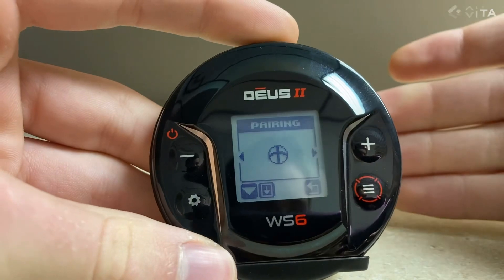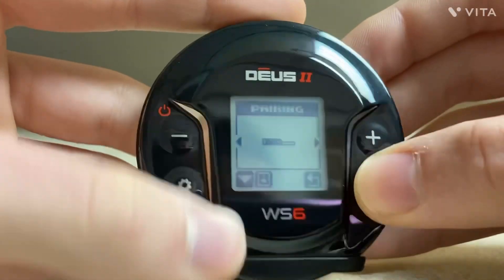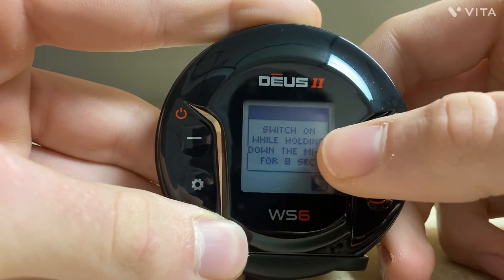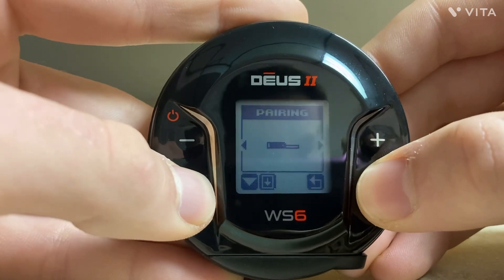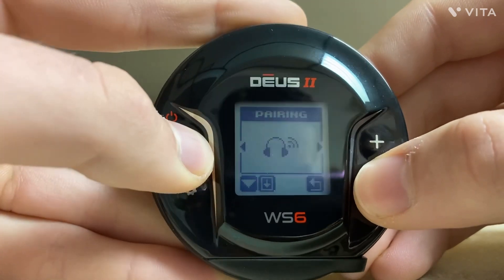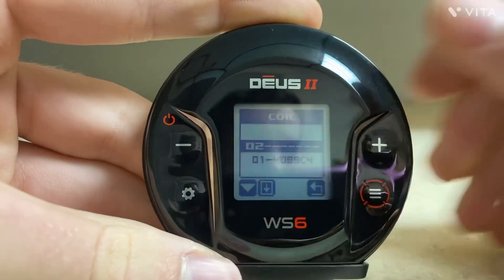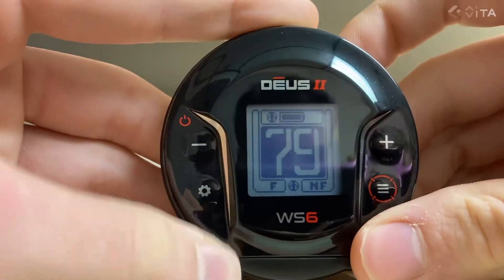The next one is Pairing, and this is where you would pair your pinpointer — so this is your MI6, your coil, or your headphones. I think you just press and hold here. For the MI6 — I have the MI6, but I'm not going to do a demonstration now because it died. You just hold it down; you switch it on while holding down the MI6 for eight seconds to pair. And if I wanted to pair a new coil, I could scroll down and enter in a new code for the new serial number. So that concludes the settings.